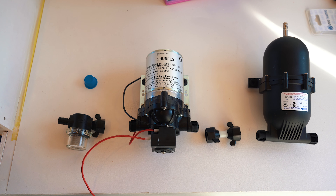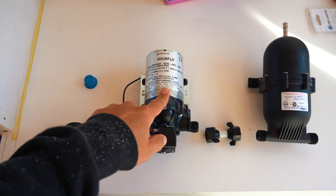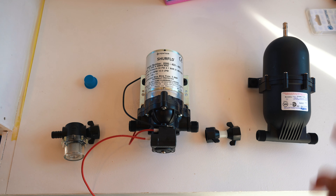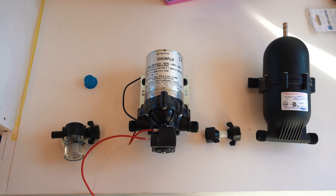So the basic idea is water runs in from the blue water tank into this filter, this cleans the water, goes into the water pump, from the water pump it goes into the accumulator tank and then it goes straight to all our water supplies.